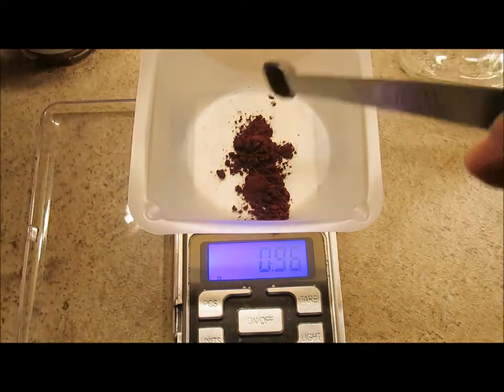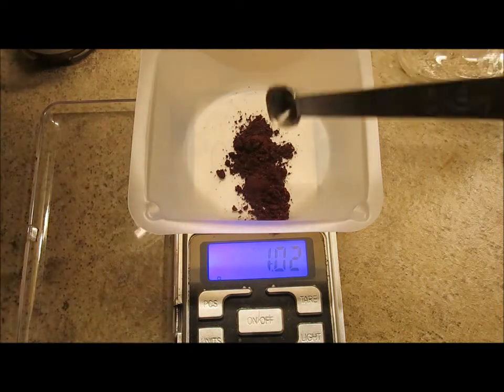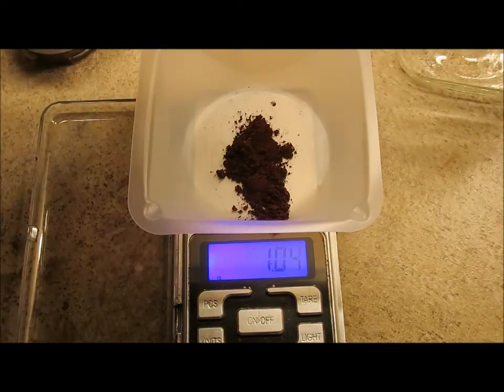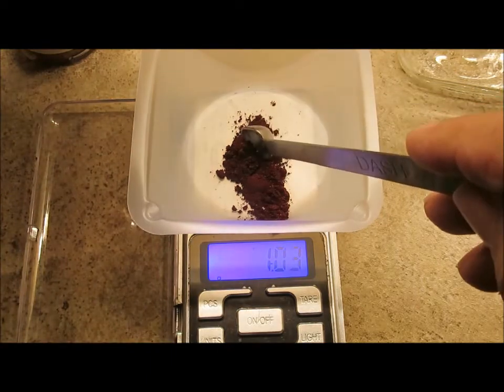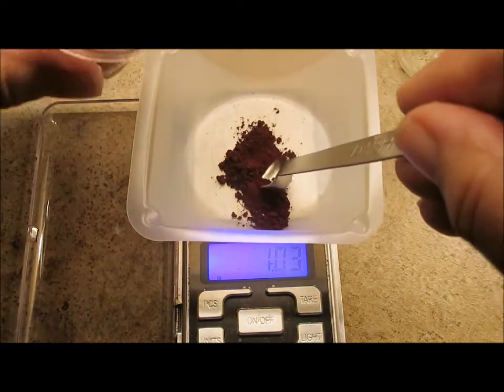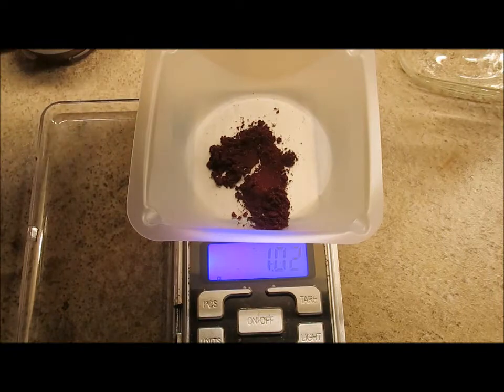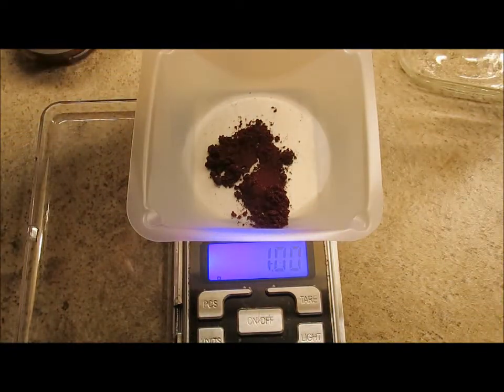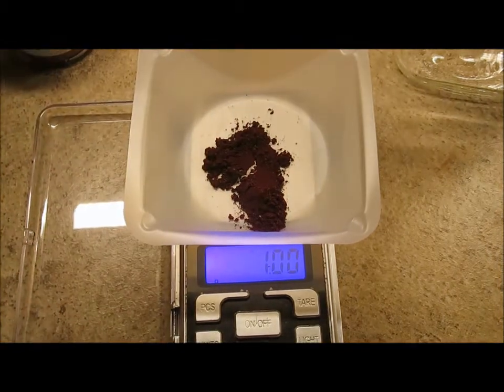From here I'm going to be careful to do it slowly. I went a touch over, so I'm just going to take a tiny bit out. And that's close enough for me. Okay, so that's one gram.